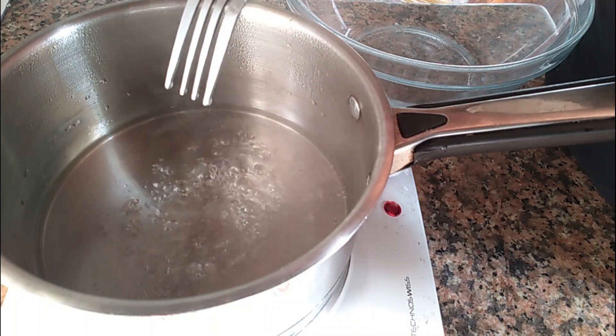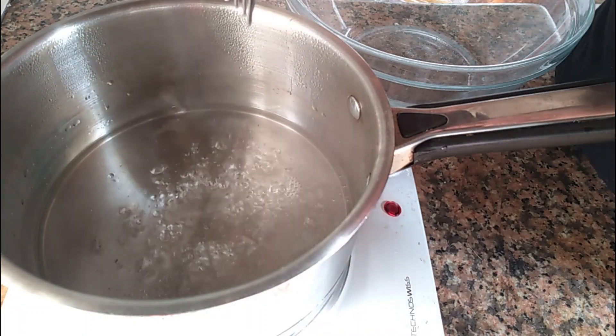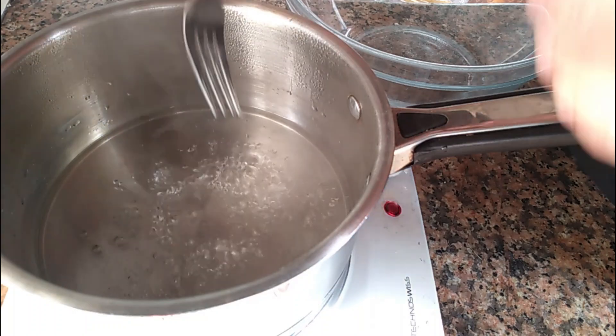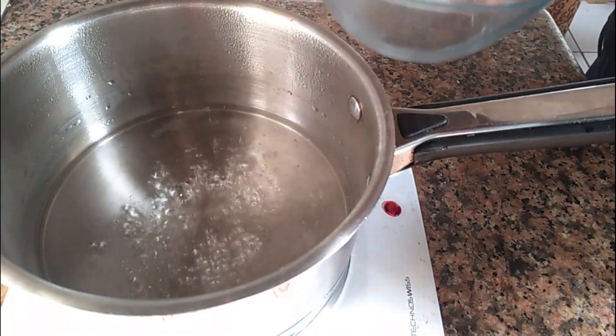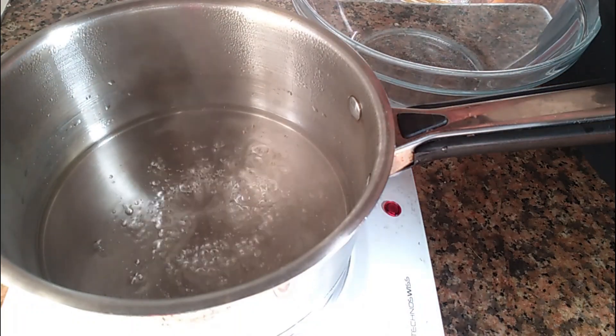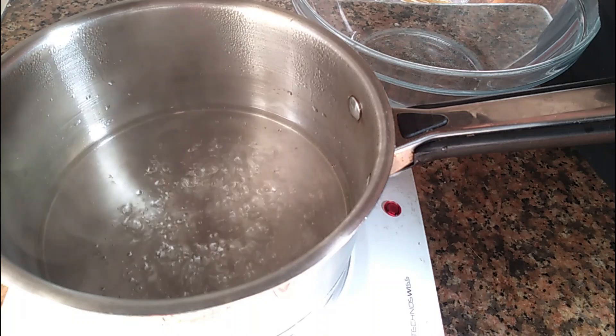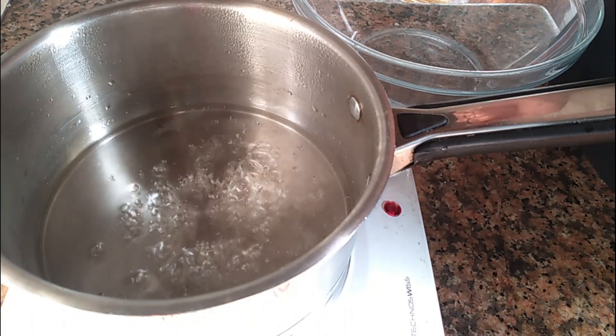When we reach 121 degrees, we will see how the syrup is coming along. At the same time, we will bring the mixture to 121 degrees. When it reaches 121 degrees, we will combine everything the same way. This is the praliné plume.